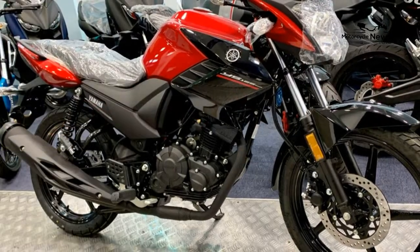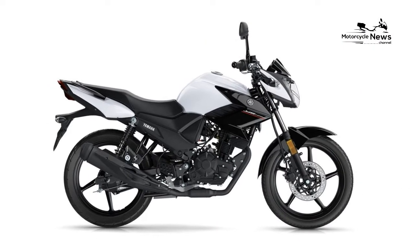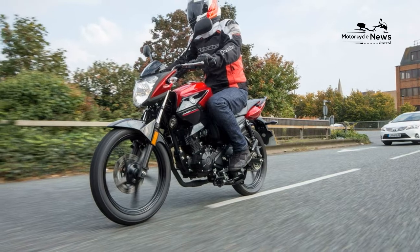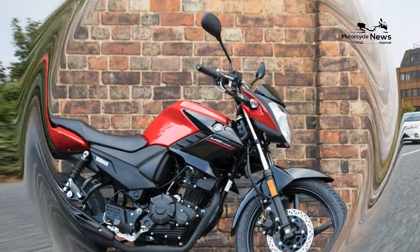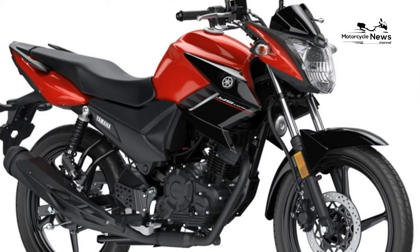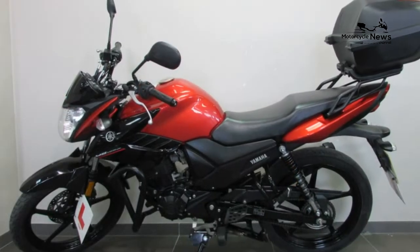You can't expect much on a bike costing this little. It is a shame the YS125 doesn't have ABS, but in all honesty it doesn't really demand it and the UBS is acceptable in its performance. The fact the dash has a fuel gauge is a pleasant bonus, and the shocks have adjustable spring preload, which is nice. It's built to a price point.